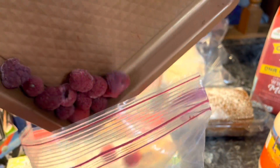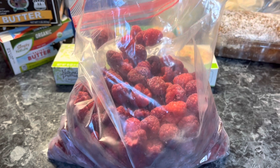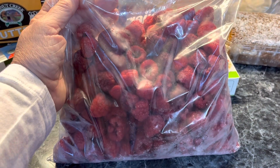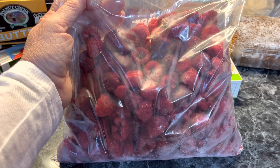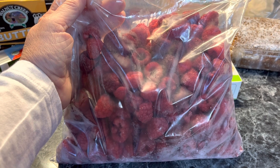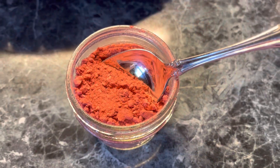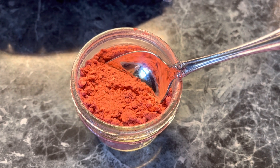I freeze raspberries, blueberries, and strawberries. A lot of these I raise myself, but others I find on sale and definitely freeze so they don't go bad. Now what can you do with frozen raspberries? You can add them to smoothies, you can thaw them and make jams and jellies. But most of these I dehydrate straight from the freezer and make fruit powder. Fruit powder is simply 100% fruit that you have dried and ground into a powder.